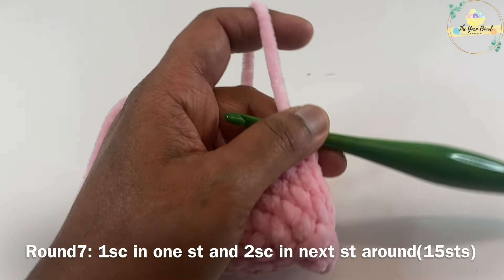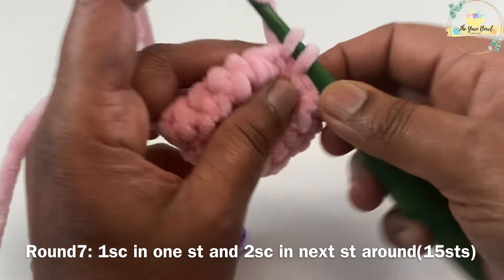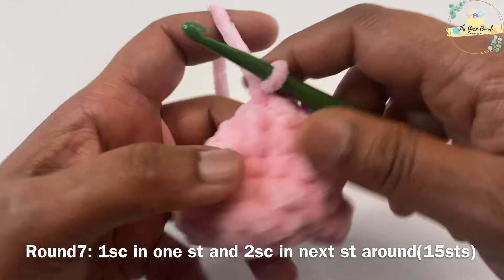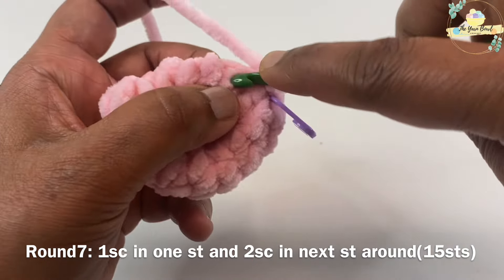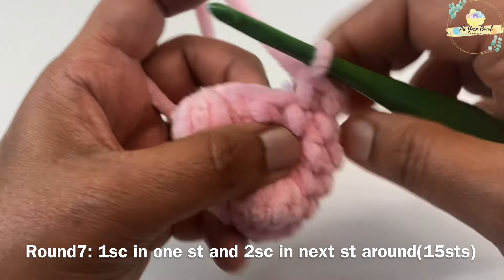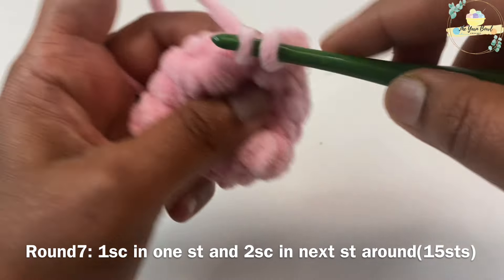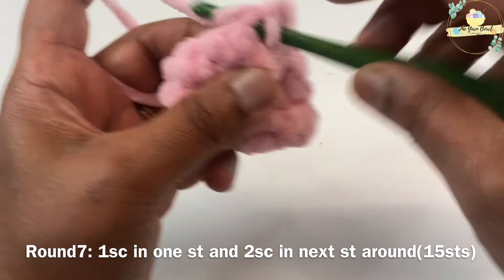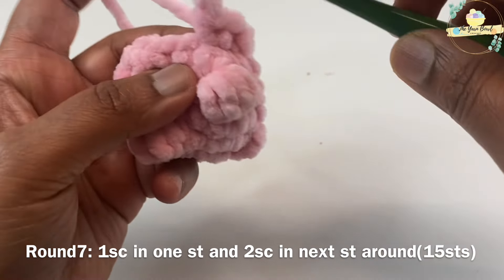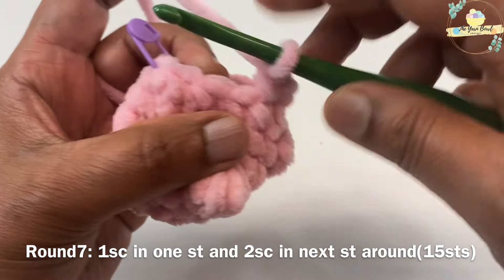Now for round seven we are going to increase the number of stitches — this is where we start working the body. Mark your first stitch with the stitch marker, then work one single crochet in one stitch and two single crochets on the same next stitch. Repeat this pattern around — one single crochet in one stitch, two single crochets on the next. You should have 15 stitches again at the end of round seven.